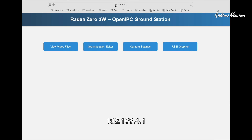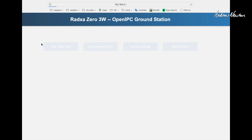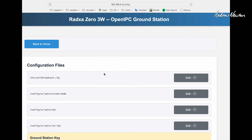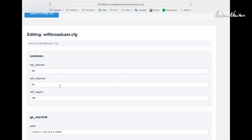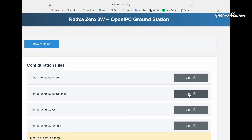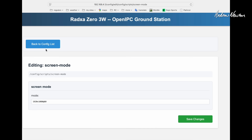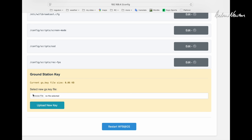We open a browser and go to 192.168.4.1 and we get the setup screen. We can view and download video files stored on the video receiver, and make changes to the ground station broadcast configuration. We can change the Wi-Fi channel and bandwidth here - though we can do those with the joystick as well. There's screen mode to change the recording resolution, an MSP OSD option, and we can change the recording frames per second. We can also change the GS key if needed, but that should already be set up.